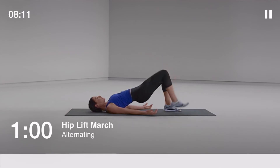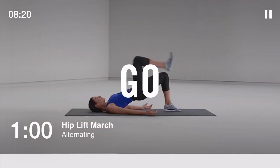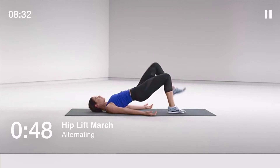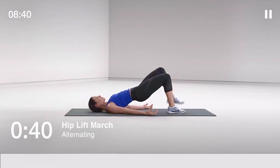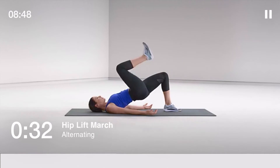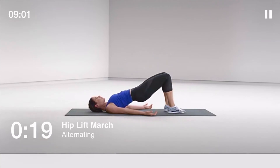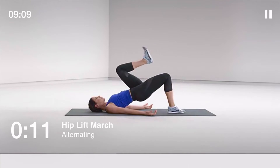Get ready for hip lift march, 60 seconds. Lay on your back with your legs bent, your heels on the ground and your toes lifted up towards the ceiling. Lift each leg off the ground until it forms a 90-degree angle with your hip. Keep your hips up and parallel with the ground — work to stay strong and stable. 10 seconds to go.